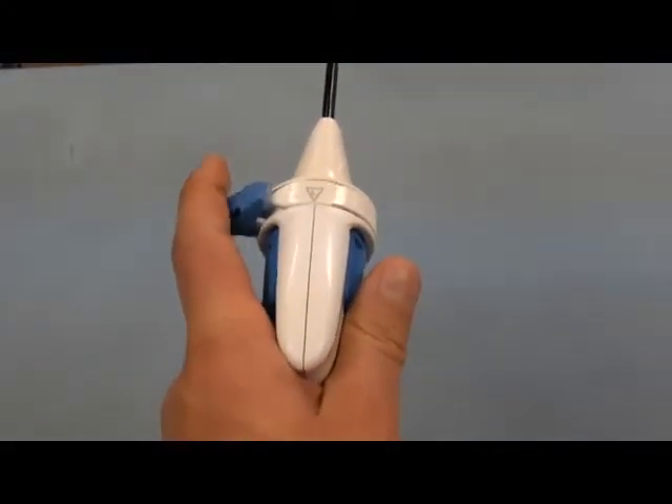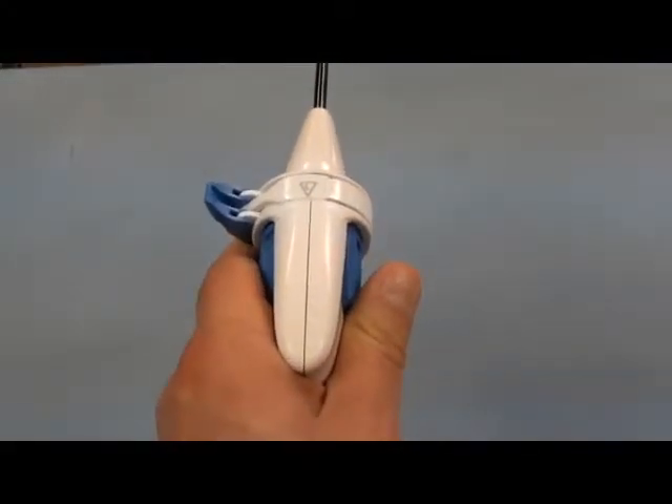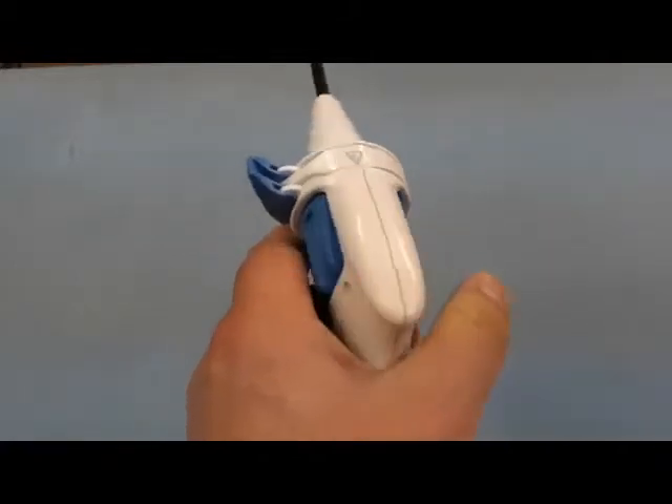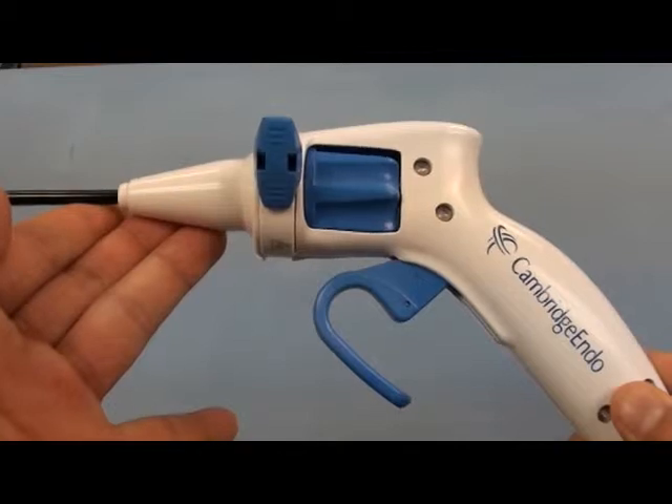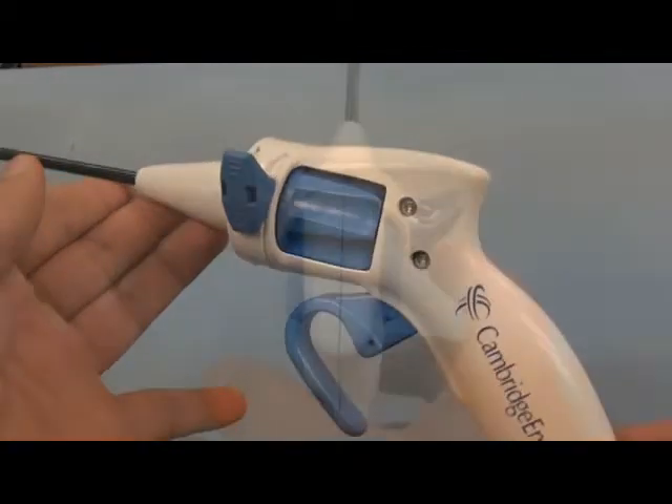After aligning the rotation ring for either right- or left-handed use, actuate the locking mechanism until ready for use. Keep locked to loosen the locking mechanism, making it easier to lock and unlock for the surgeon.